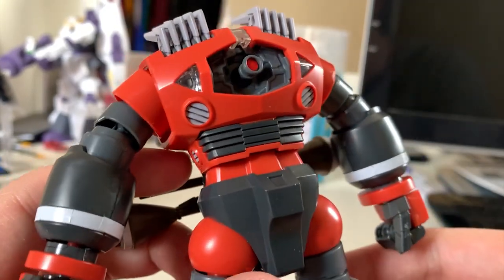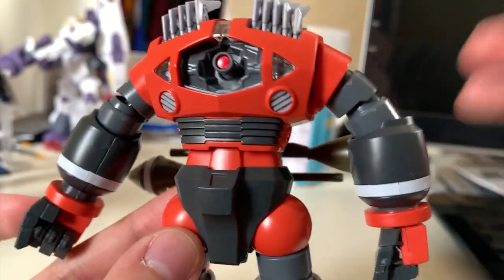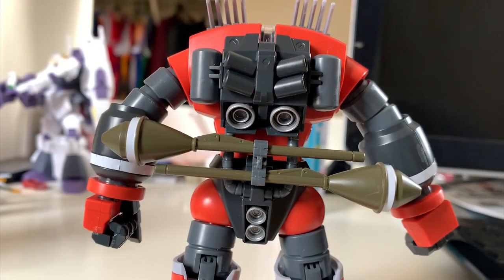Looking at the chest, the orange, light gray, and gray colors all go together very well. All of them are part separation — no stickers used. For this part, I have to say Bandai deserves a commendation.